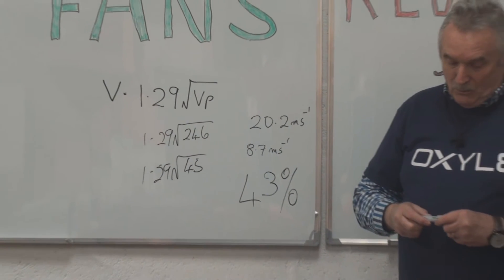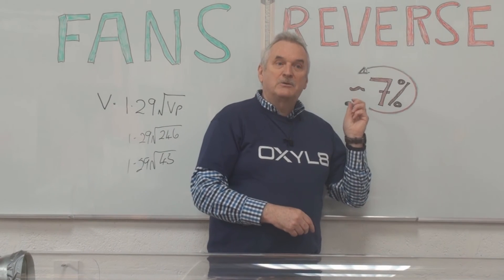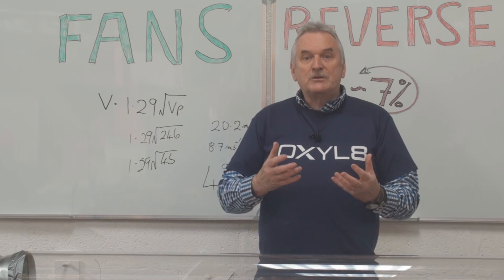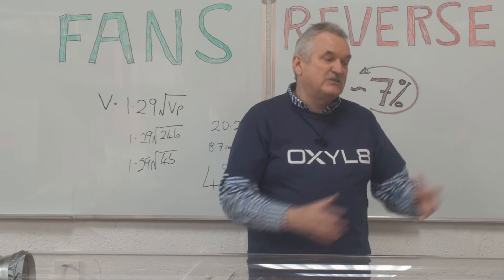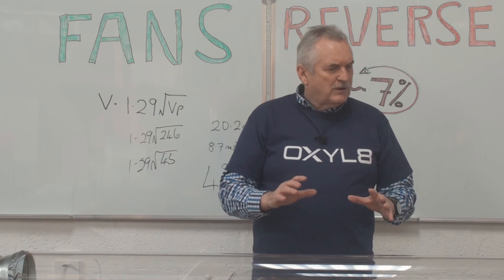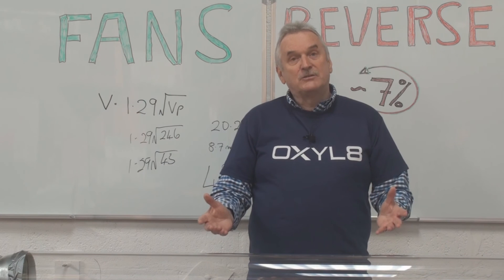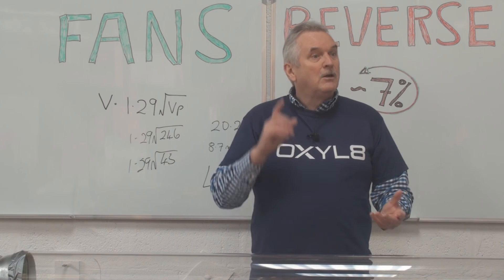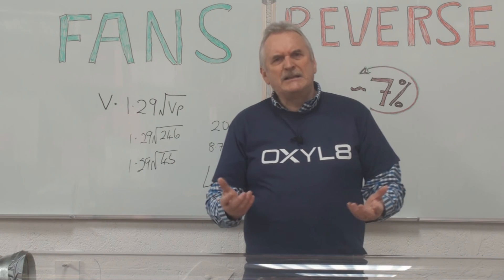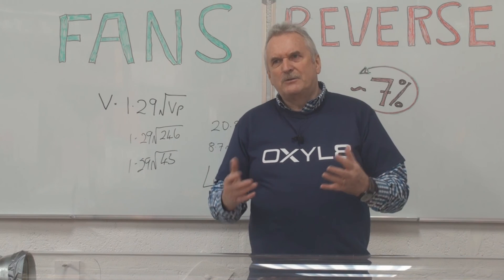That's possibly one of the main reasons why 7% of fans are found to be running backwards. Now, those of you doing thorough examination and tests — if you don't occasionally come across a fan running in reverse when you're dealing with a lot of centrifugal fans, either the electrical maintenance people are really red hot, or maybe you're not doing the job quite as well as you should be. So you should expect to occasionally find a fan running in reverse. When you do find one, my tip is: listen to it. You'll find it sounds slightly different — more rumbly — the air is cavitating, not quite going in the direction we'd like.